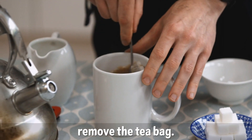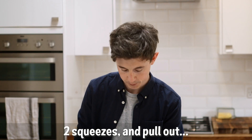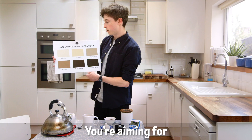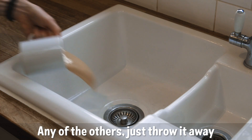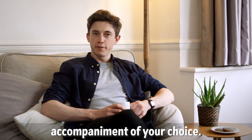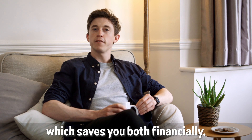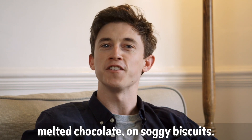Once the timer goes off, remove the tea bag. Two squeezes and pull out. Milk in. Three stirs. Now, you want to line that up against the colour chart — you're aiming for Tea-rific. Any of the others, just throw it away and start again. Now, choose an accompaniment of your choice. I opt for two biscuits, which I dip in. Not only does this save you having sugar in your tea, which saves you both financially and health-wise, but also means you get to enjoy melted chocolate on soggy biscuits.